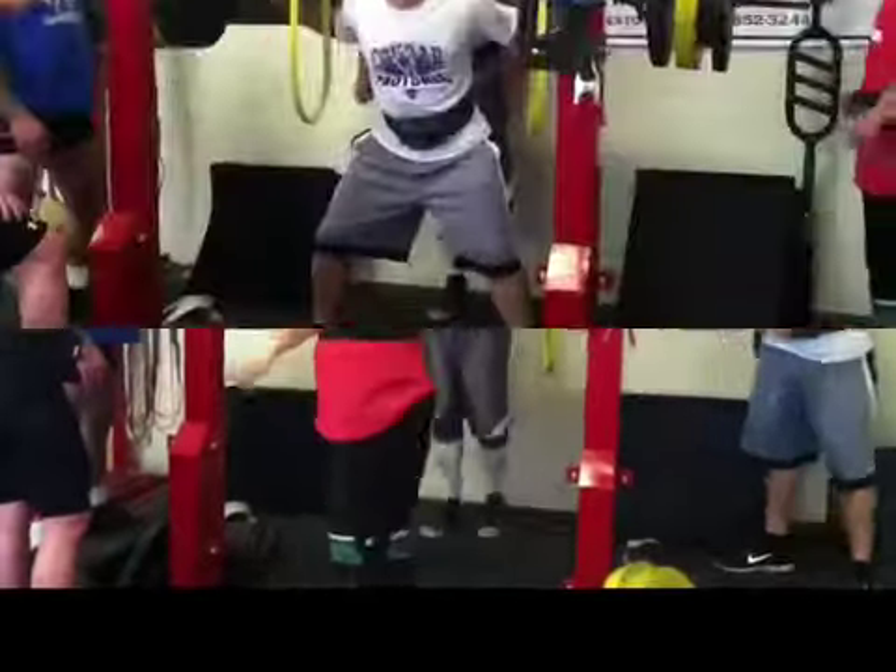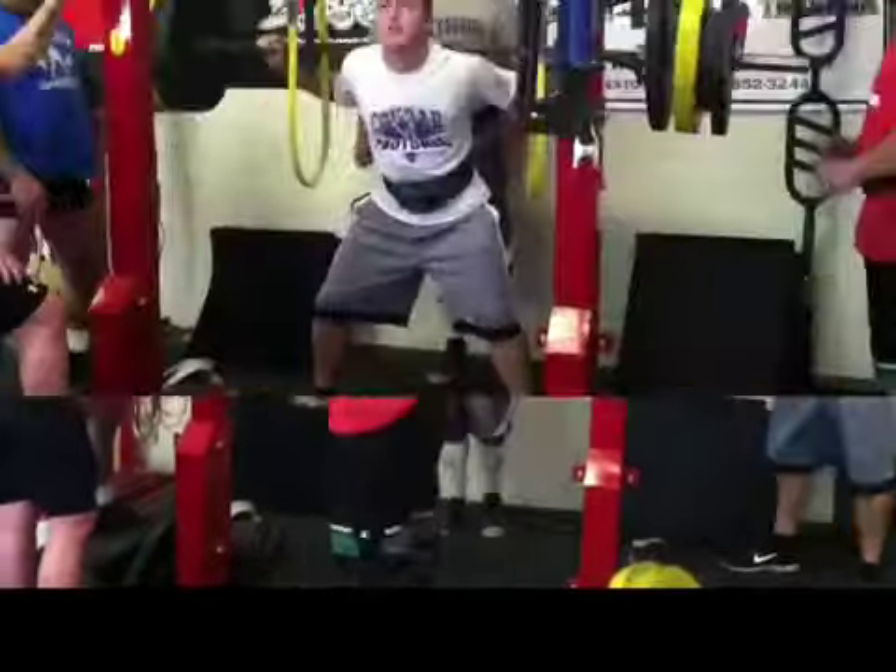We had the Reverse Bands in there just to kind of build some confidence in some of the other guys, just to get down to parallel — some of which were successful. Justin hasn't made a lot of squat workouts lately, so we're just getting him back down to parallel. He was pretty high today.